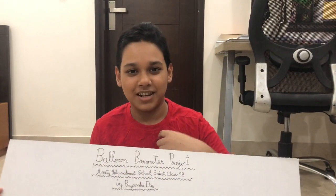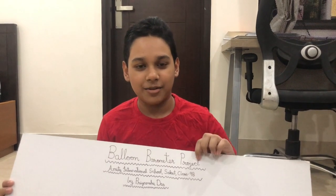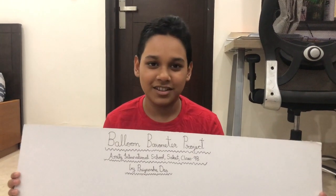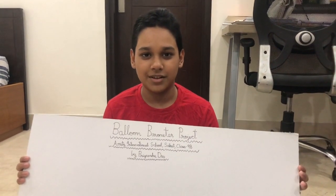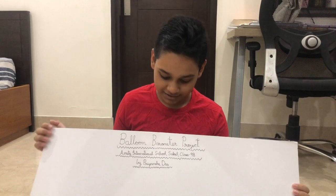Hi, I am Priyanshudas of class 9th of Amity International School Sakhir and today I am going to conduct the balloon barometer project for the science challenges. As we know, a barometer is an instrument used for measuring the atmospheric pressure and I am going to make it at home with the help of the substances.